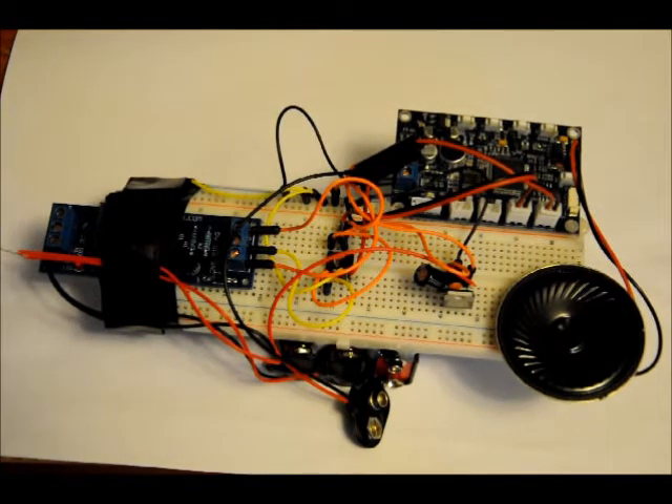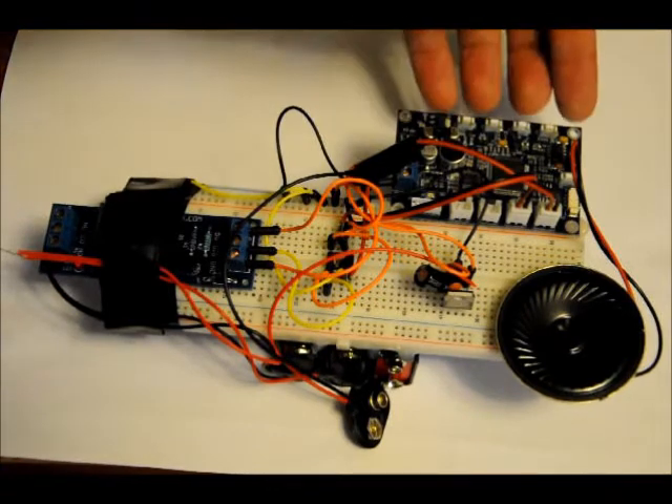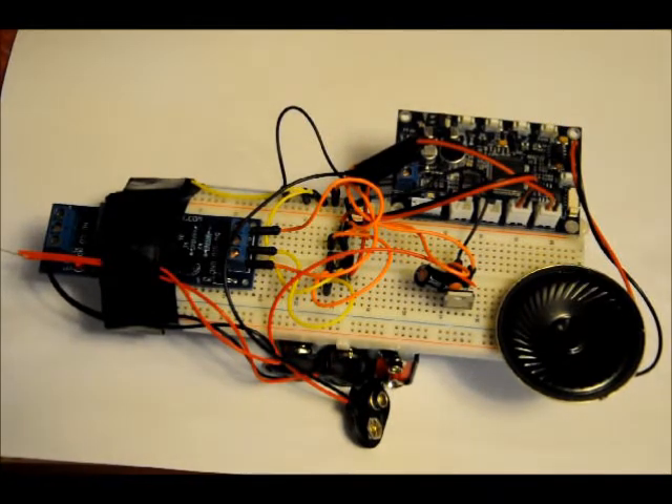This is the E6928P standalone voice recognition module. I can program and reprogram the four commands at will, with four outputs. I have another video giving a demonstration of this device on its own.